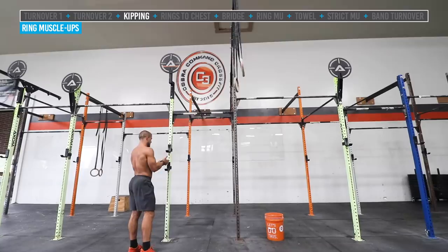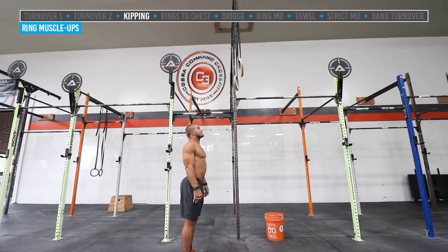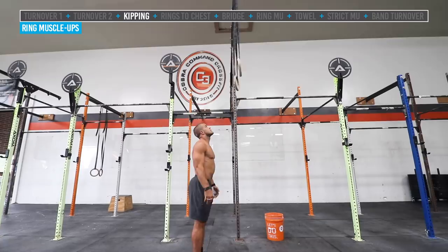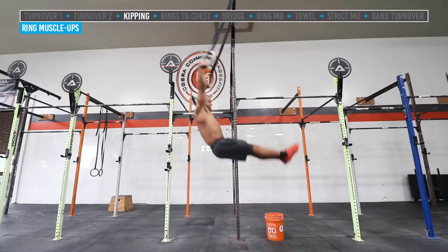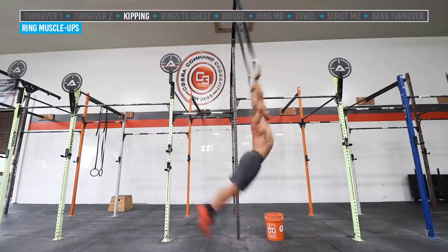Now we move to the high rings and learn how to kip. Like the bar muscle-up, we need to focus on the hollow and arch position. Jake jumps up into a hollow position and initiates with the feet coming back, starting small. We're looking for the rings not to move around too much — push forward and pull back on the rings to get tension. You get that nice hollow position transitioning into a nice arch position, back and forth. We're actively pulling down into our kipping ring swings.